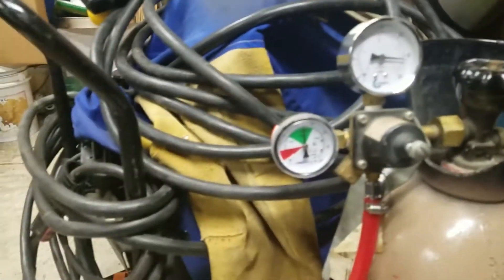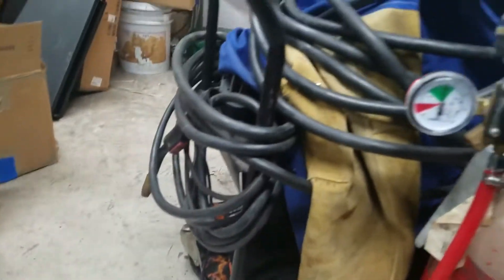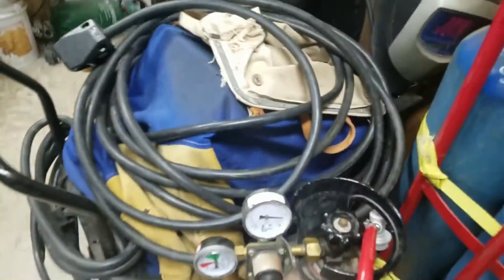There's a hose, and I will have links to all this stuff down in the description below. This is the carboy connector, and we'll go out in the kitchen here and I'll show you exactly what other parts are needed.